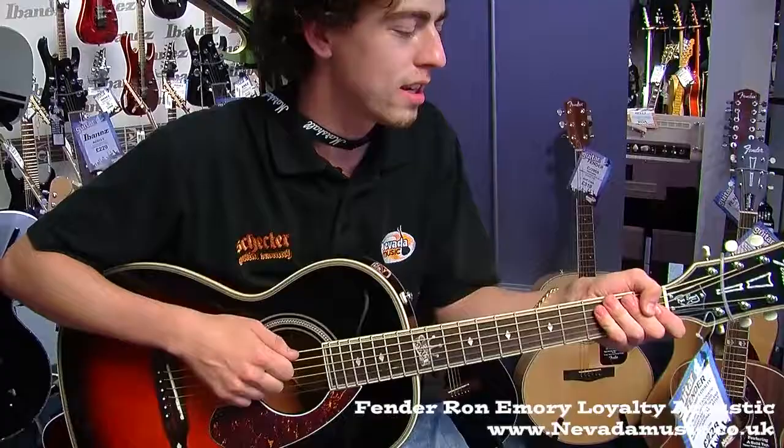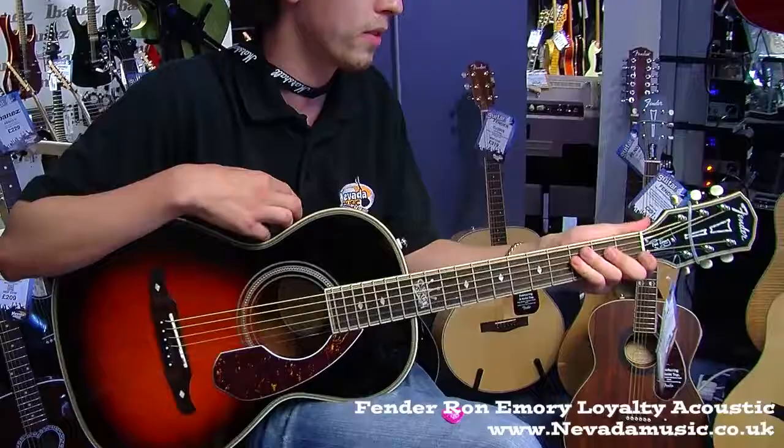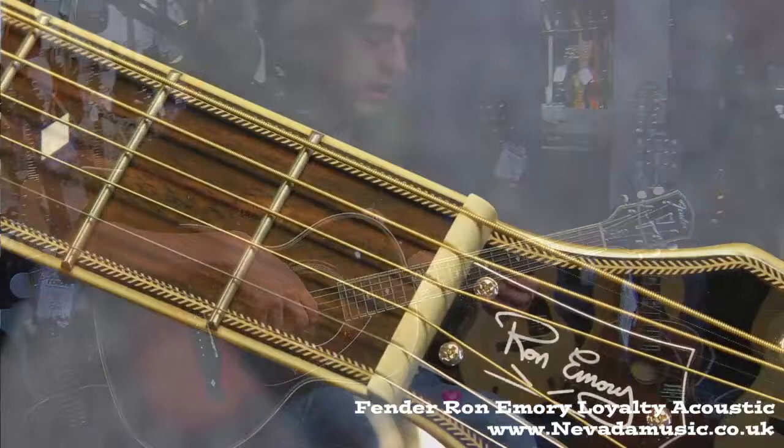Hello, I'm Tom at Nevada Music here with the Fender Ron Emery Loyalty Signature. It's a parlor style acoustic guitar, spruce top, mahogany back and sides, the soft V-neck. So brilliant for the finger-picky style, anything from early Dylan to contemporary acoustic.